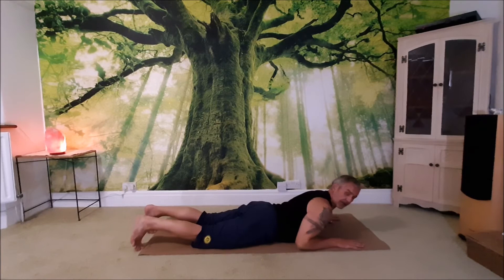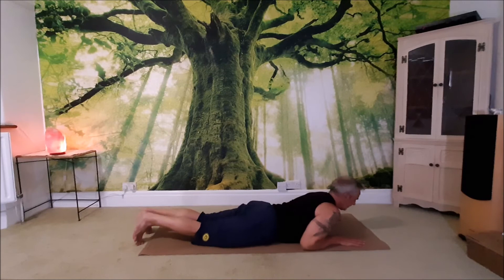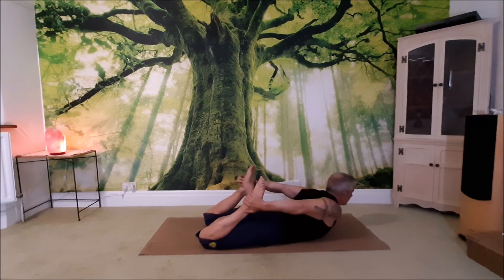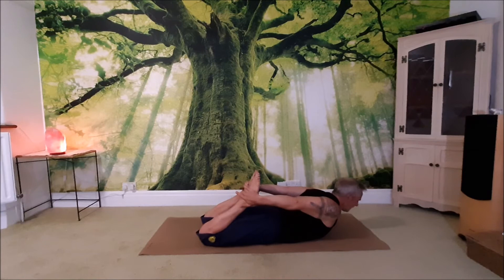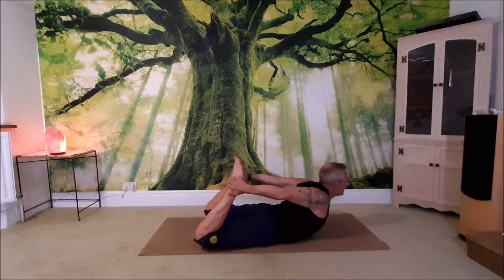Then you're set to go again. Toes together, knees together, bend the knees — either pop a belt around the feet or take a hold of the feet. Inhale into the tummy, exhale, then inhale and lift the head and the heart. Exhale, push into the feet, lift the head, and breathe into the tummy. Then exhale, release, make a little pillow, and shake your hips from side to side.